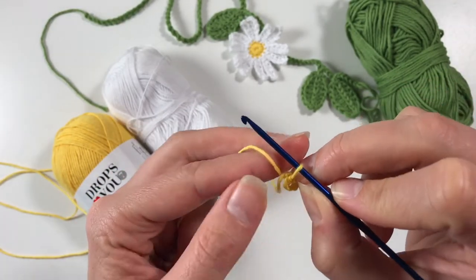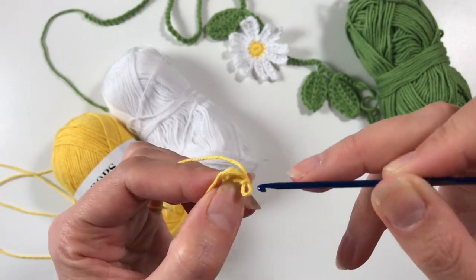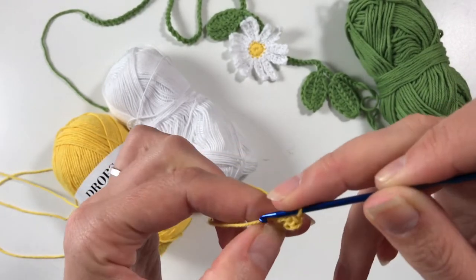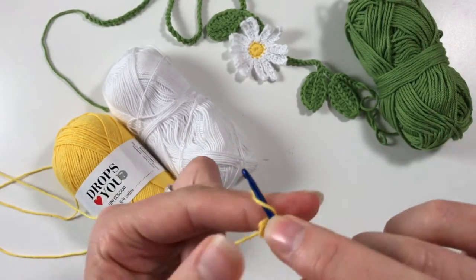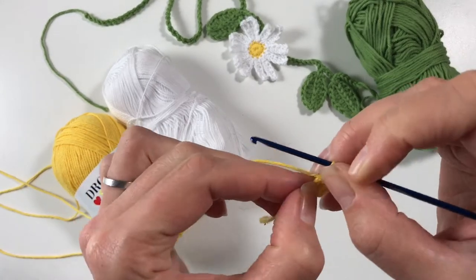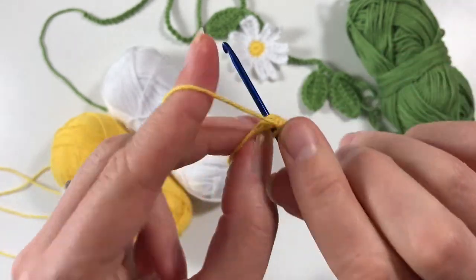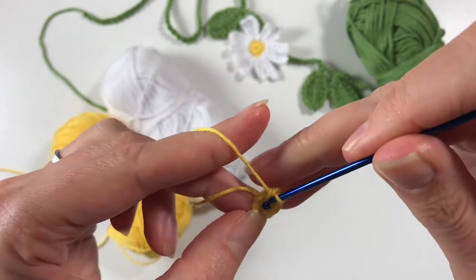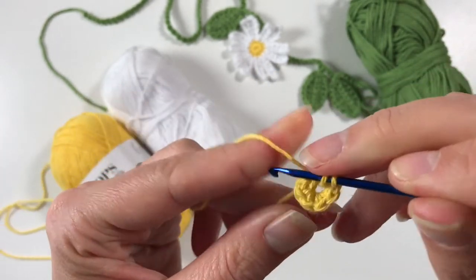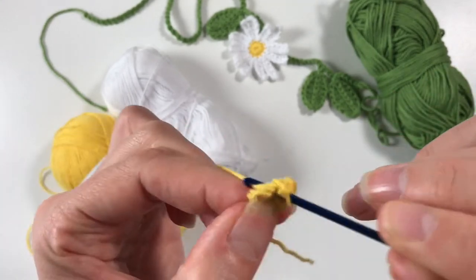Now we're going to work in the circle. We're going to do a chain two to work our way up, then into the circle we are going to do 12 single crochets, just so that we have a nice middle for our flower. When I say 12 single crochets, I mean you have to end up with 12 V's. Generally that means you do 11 single crochets to create 11 V's, and then the 12th V is created by doing a slip stitch across the first V you've created.